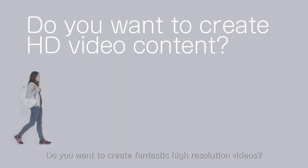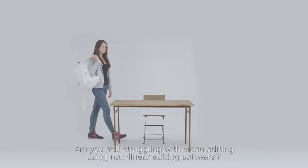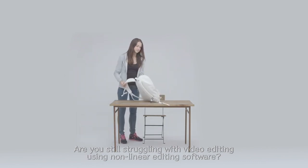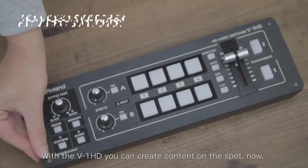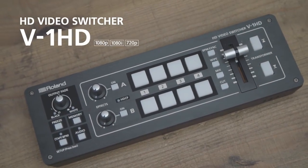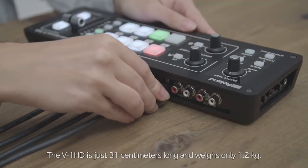Do you want to create fantastic high-resolution videos? Are you still struggling with video editing using nonlinear editing software? With the V-1HD, you can create content on the spot. The V-1HD is just 31 centimeters long and